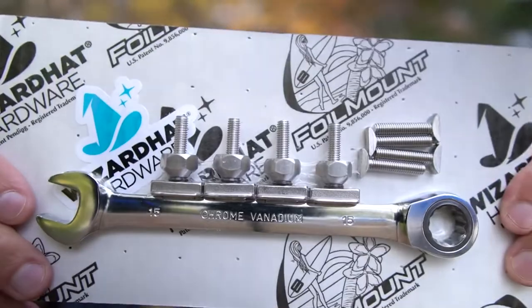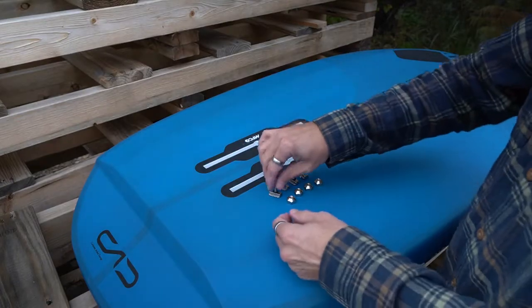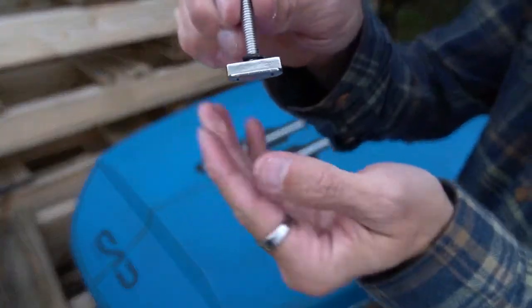Are you looking for a set of universal foil mounting hardware? Let's check out Wizard Hat. Wizard Hat mounting hardware features low-profile track nuts which fit all known foil mount tracks.